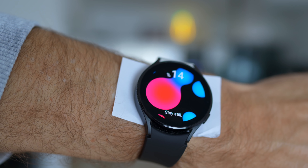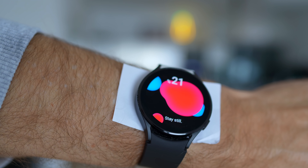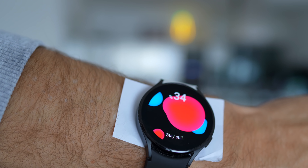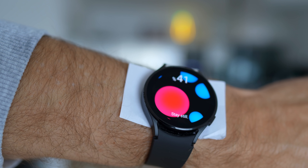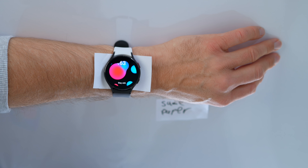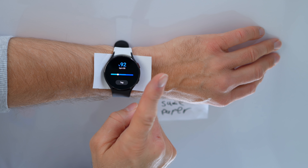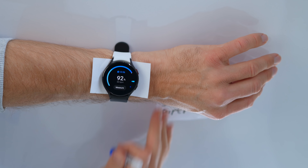Now we do exactly the same but including our solution. We have the same piece of paper, the same Galaxy Watch 4. Let's start with a blood oxygen reading again. This is a hardcore test — nobody would ever have a piece of paper between the skin and the watch — but you can see here we have a reading. That is quite impressive. It basically measured blood oxygen despite having the paper in between.